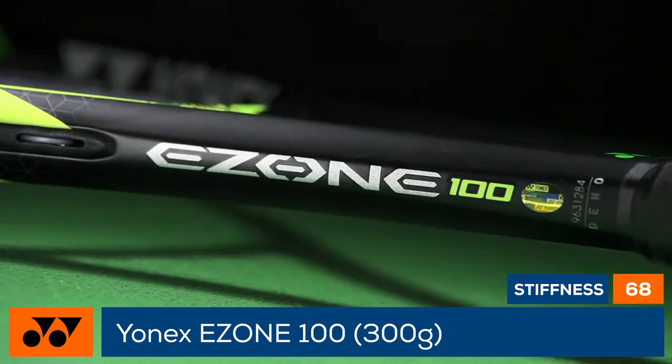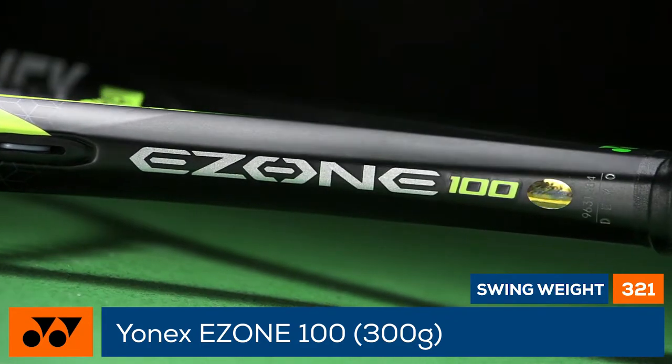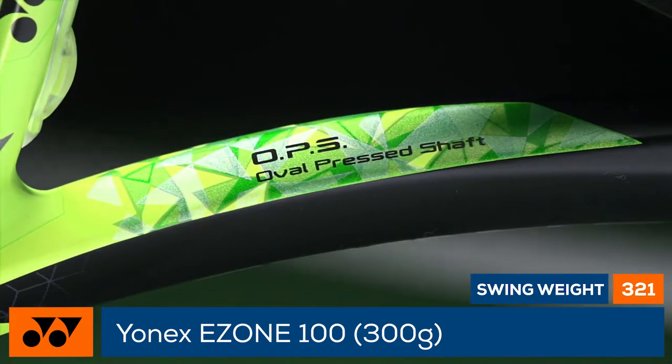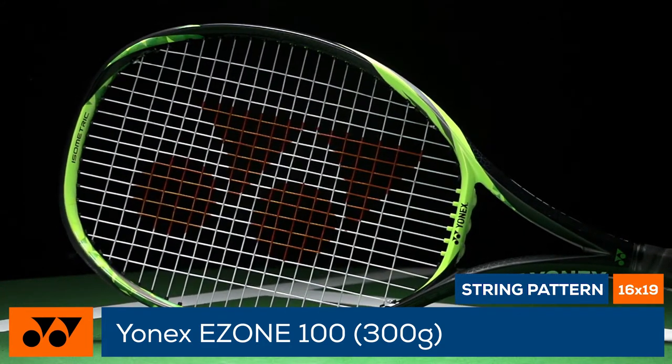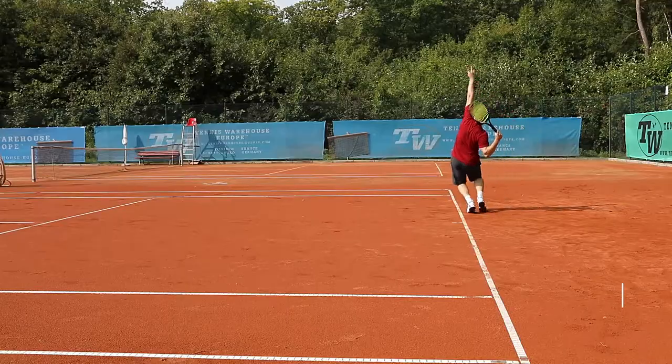The new E-Zone 100 features a 100 square inch head size, 317 grams strung weight, a 33 centimeter balance, a 321 swing weight, and an open 16x19 string pattern.